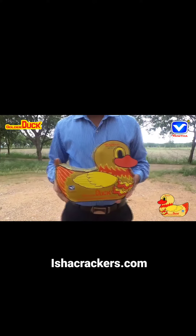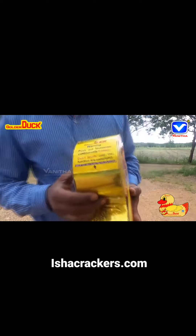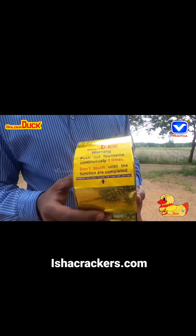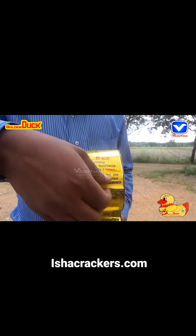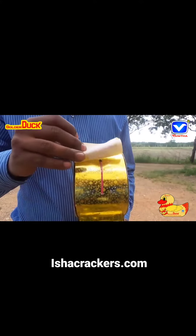Vani Tha Fireworks Golden Duck. It's a crackling fountain designed as a virtual duck. It's having an information label at the top. Remove the label to find the fuse.